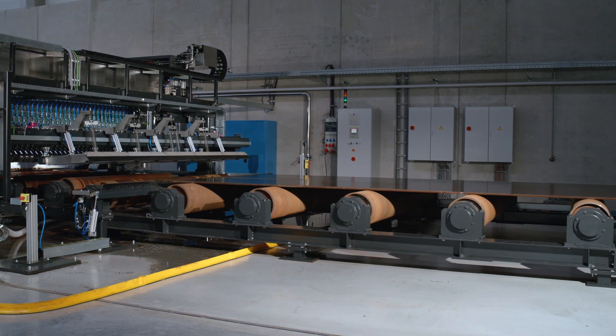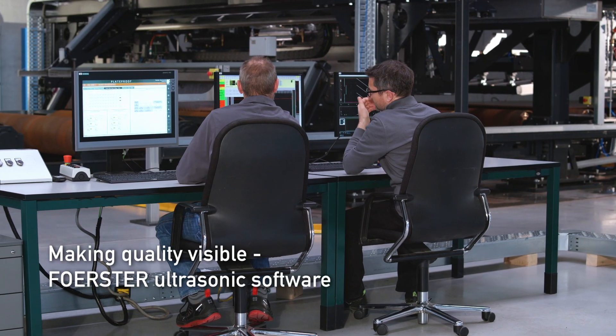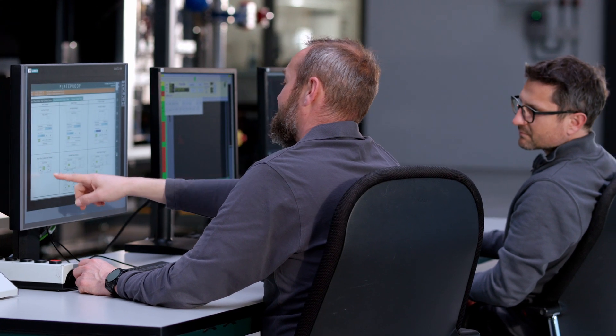The test data are evaluated against criteria from norms or individually defined standards. A corresponding inspection report is generated automatically upon completion of the test.